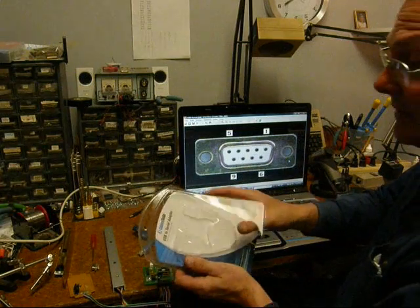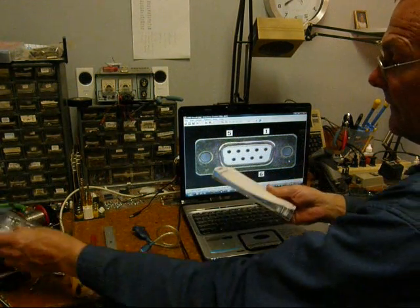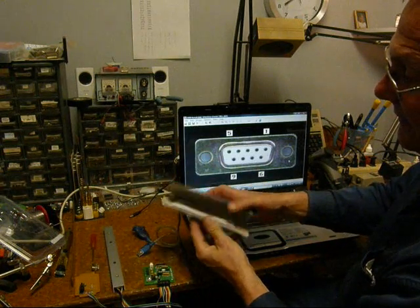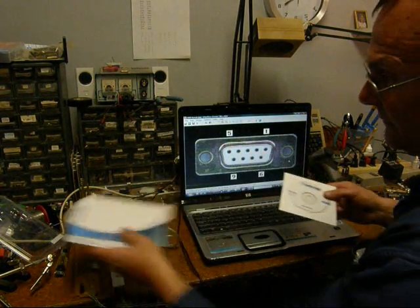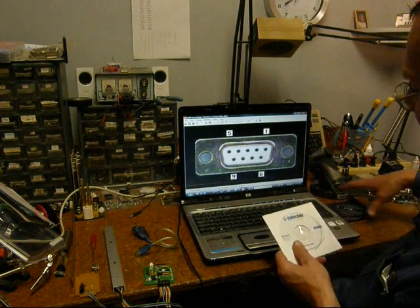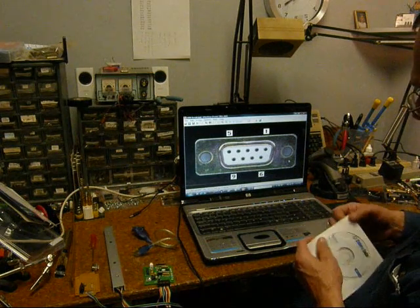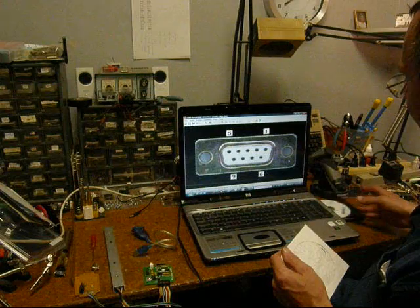First, take the serial to USB converter out of your packaging. You must open the packaging because there's a driver disk that's essential to load before this will work. Plug in the USB to serial converter, put that driver disk in your drive, and let it auto-run to install the drivers.